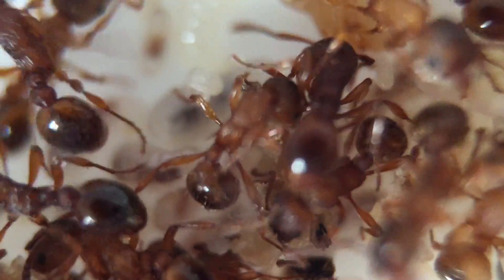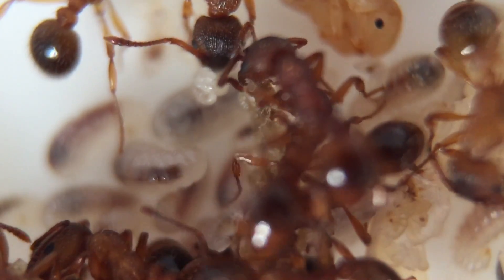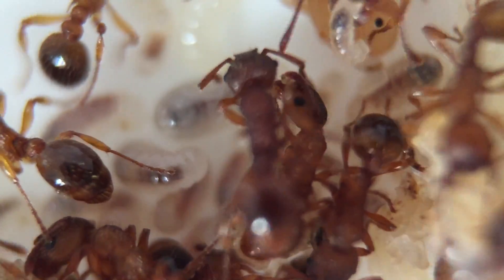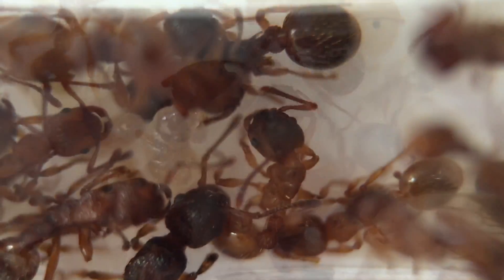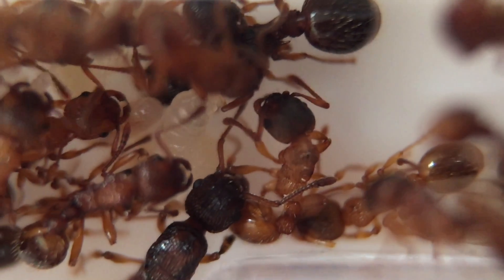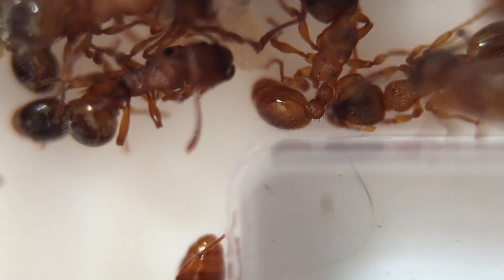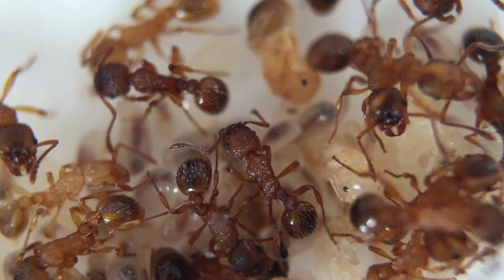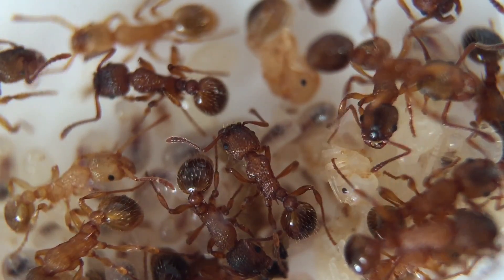I'm currently feeding them on maggots — little microscopic maggots from the common house fly. This is what you can see being eaten here. I know it's a food source that fire ants will take because my other, smaller colony is stubborn and won't take what other ant colonies take. So I've been experimenting with all sorts of different live foods, and this little house fly maggot is tiny — smaller than the ants themselves — and they take it. I tried it with this fire ant colony and it worked a treat.